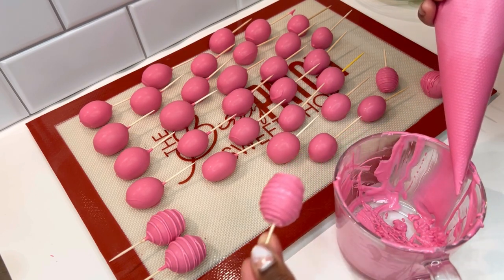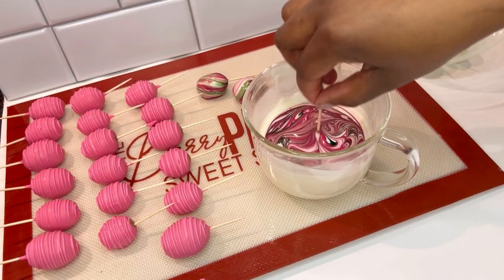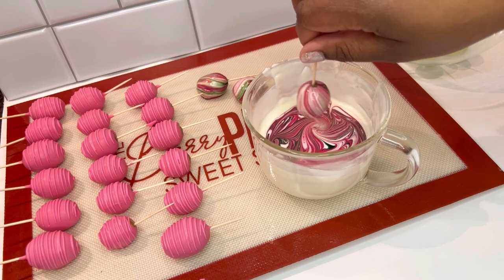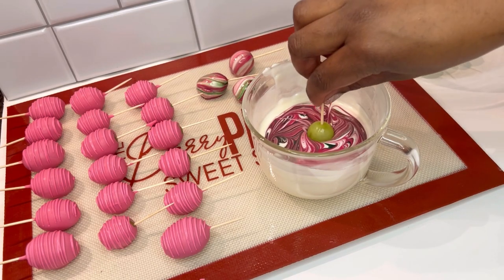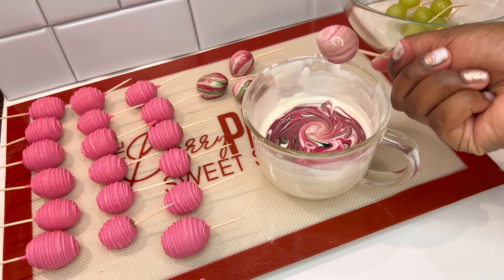Next up will be a quick marble design. You take some white chocolate and drop a few drips of your coloring inside your white chocolate and swish it around with a toothpick. The goal is for the primary color to be your white chocolate with some colored streaks on your design. A tip for dipping with marble — don't just pull straight up. Swish your treat around so that you get a swirling effect. If you would like to see a full marble tutorial from me, let me know in the comments.